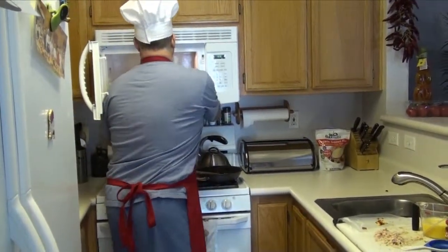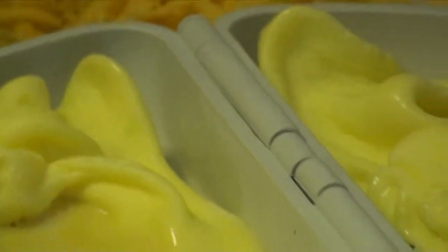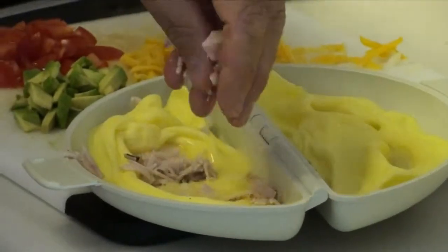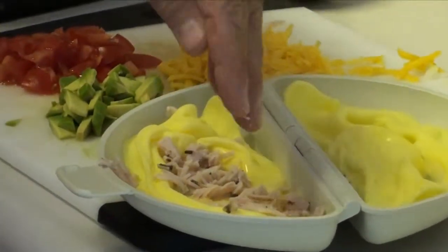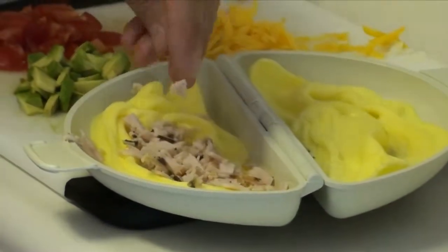Let's see what we've got. It looks kind of funny, but we'll see what happens. Now I'm going to add my ingredients — putting some turkey in here. My guest this morning is the lovely Ginger, who is joining me for breakfast.